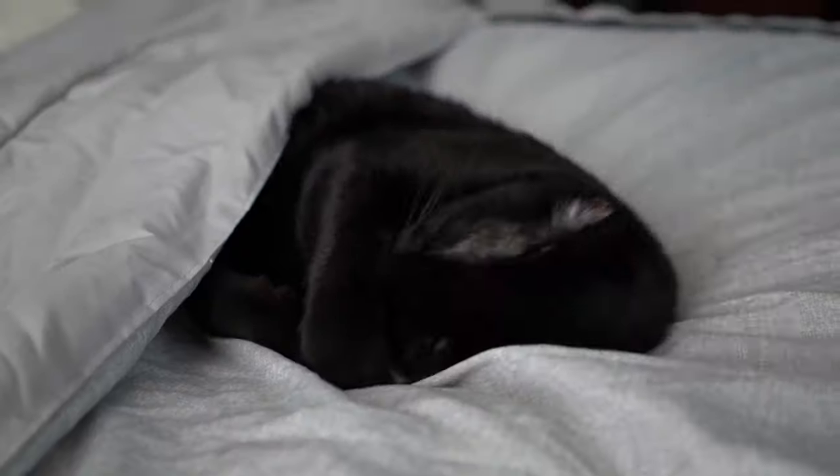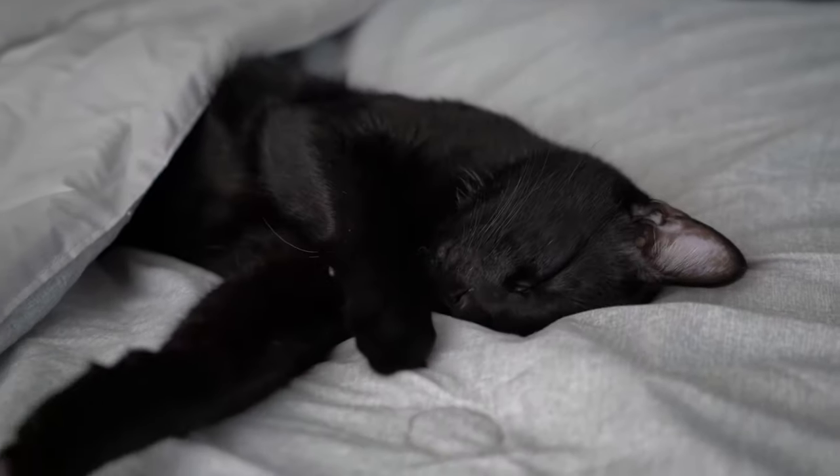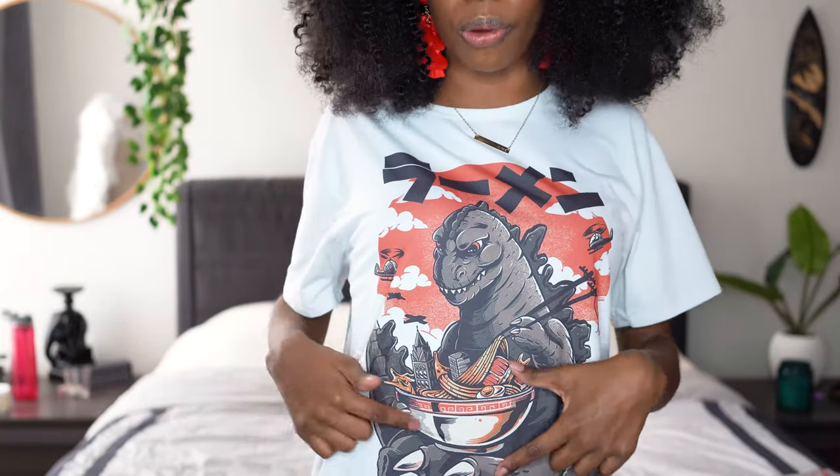But before we jump into the video, I need to show you this — this is Octavius, he's bundled in, he's so cute and adorable. Also, my shirt is so cute — there's Godzilla in an animal bowl of ramen. Okay, I'm gonna stop now. Let's talk about this hair.